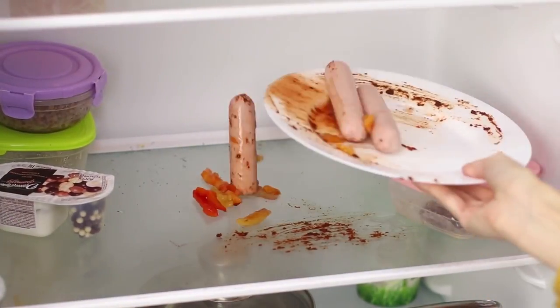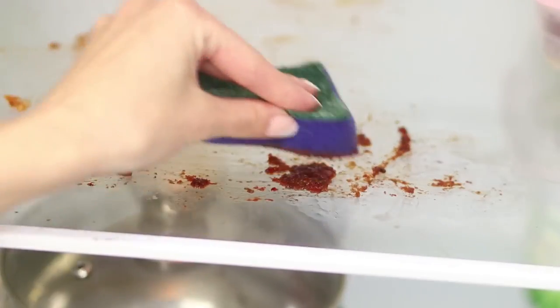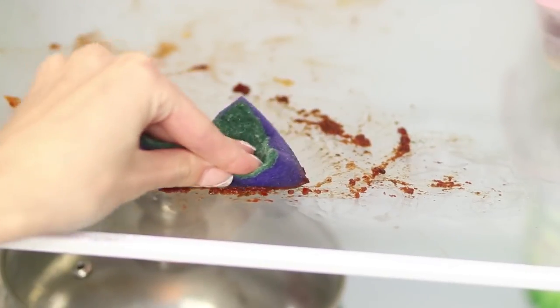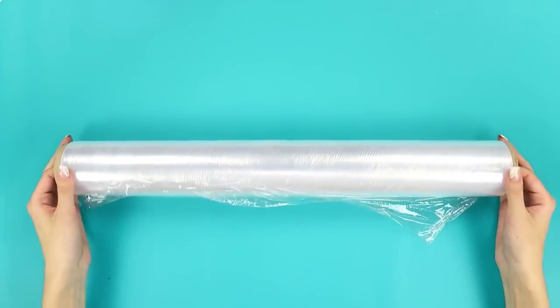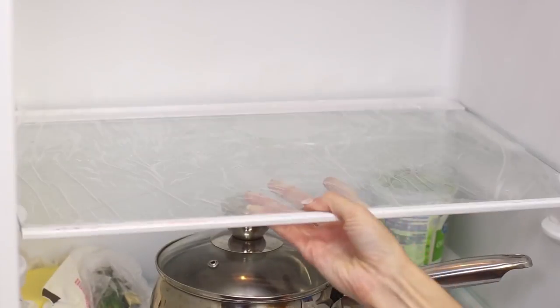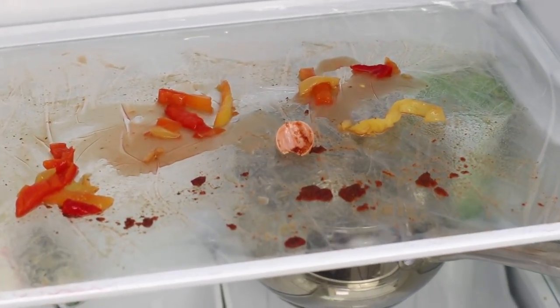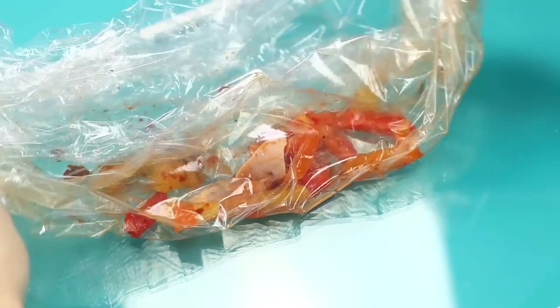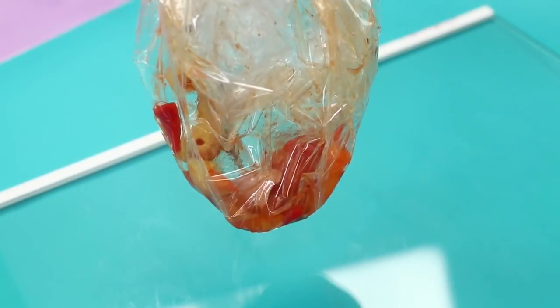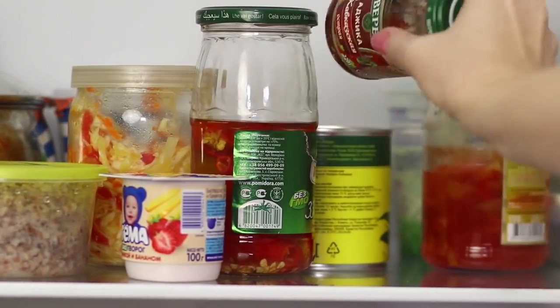For this fridge life hack you need some food film. Wrap the shelf in it and put it in the fridge. Even if a mess has gone over the shelf, you don't need to wash it — just remove the protective film along with the grease and food residue.